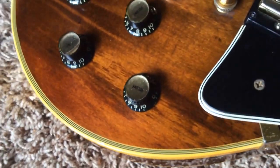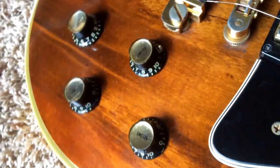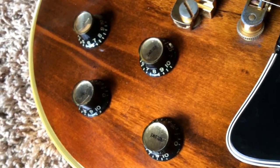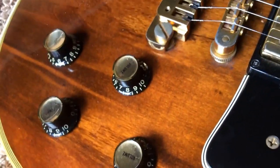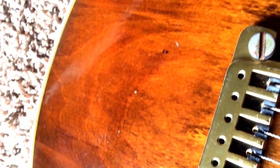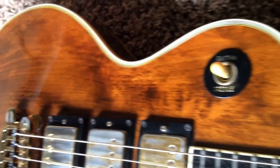Gorgeous finish on this one. Definitely the original reflector knobs there — you can see they've aged a little bit, so it matches perfectly with the guitar. You've got some light dings in the top here, as you can see, but nothing too bad.